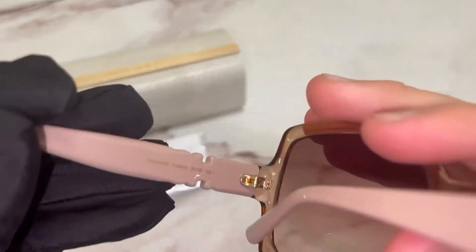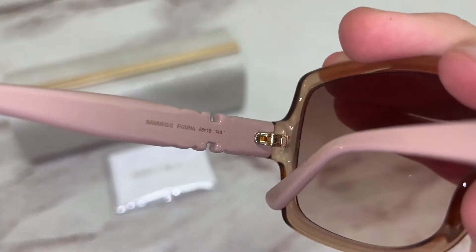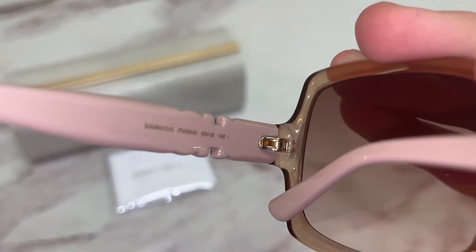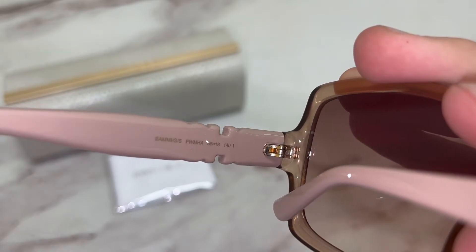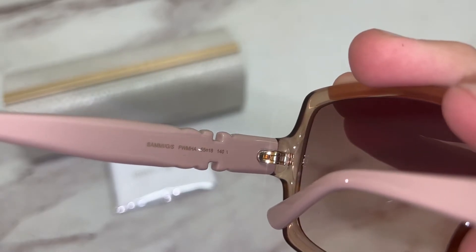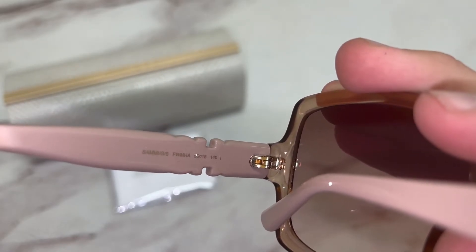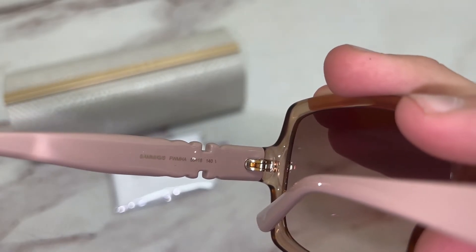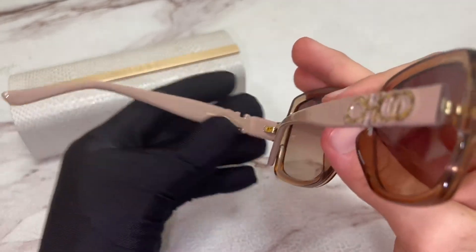On its inner left temple, you'll find the model name, which is Sammy GS. The color code is FWMHA, and the dimensions of the frame are: 55 for its lens, 18 for its bridge, and 140 for its temples.